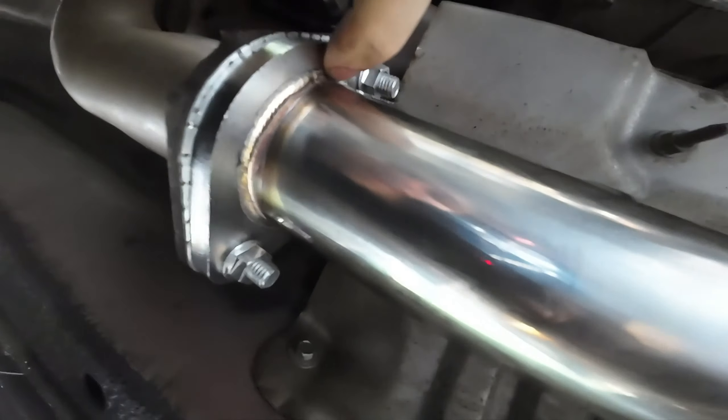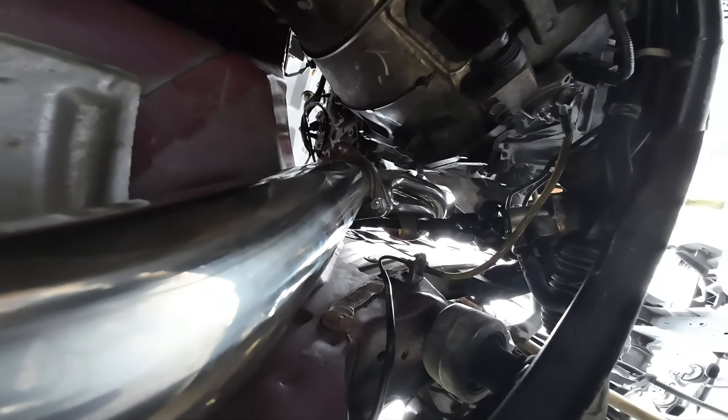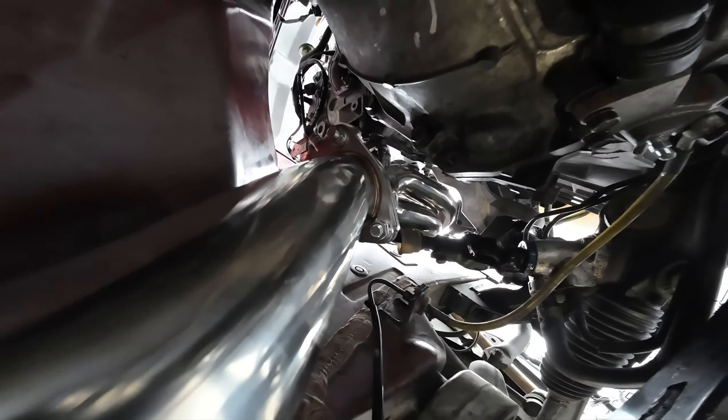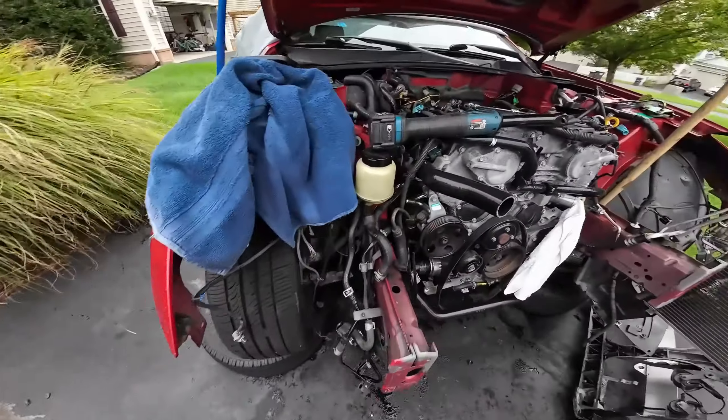All in all the quality is good, the welds look good. Are they the best? No. But for 120 bucks I can't complain. On to the other side — test pipes are in.